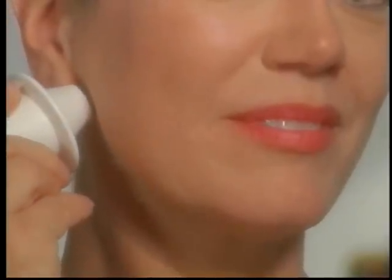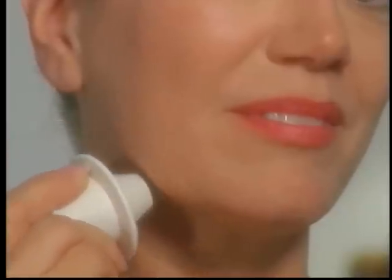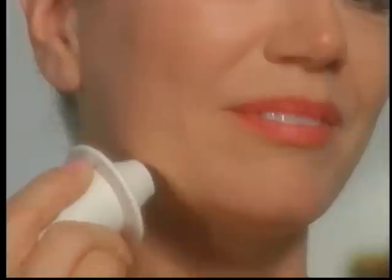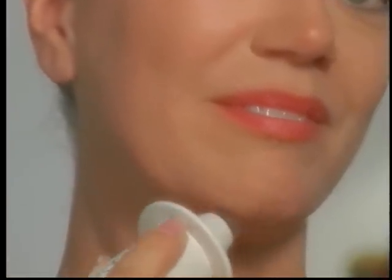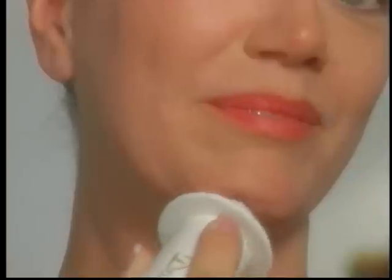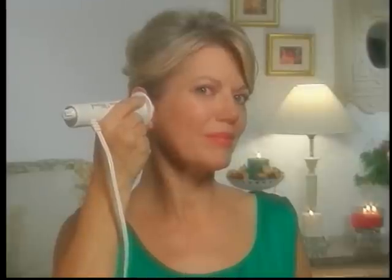Now, starting at the base of your earlobe, place the Dermawand under the jawline and lift the skin up over the jawbone. Move the Dermawand lower on the jawline and repeat again. Do this till you reach the middle of the chin. Remember to do both sides. The next step is to place the Dermawand at the corner of the nose and, with moderate pressure, glide along under the cheekbone over to the middle of the ear and hold for a count of 5. Repeat this step 3 times on both sides.